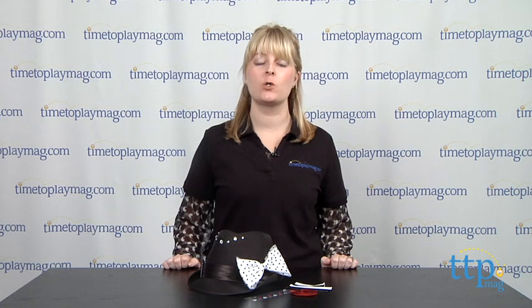Hi, I'm Laurie from TimetoPlayMag.com, and Toys R Us is launching a new collection of craft kits inspired by actress Victoria Justice, who kids might know from the Nickelodeon series Victorious.